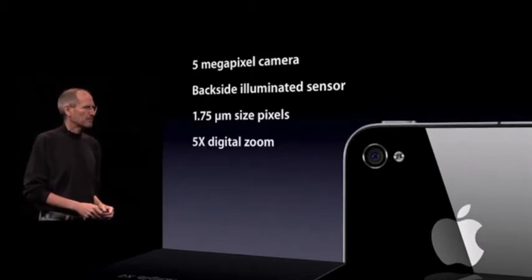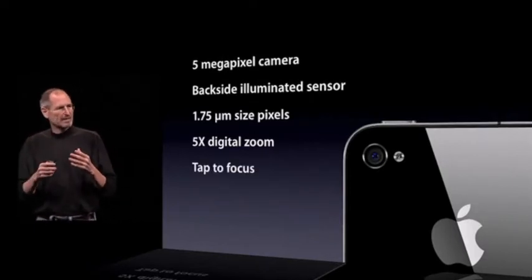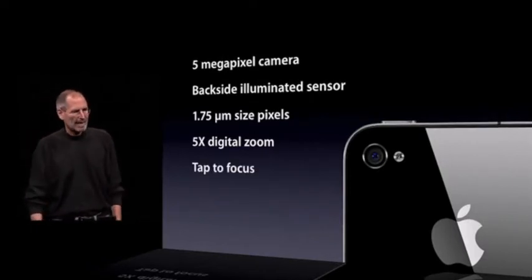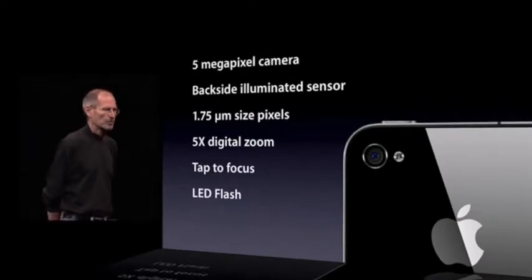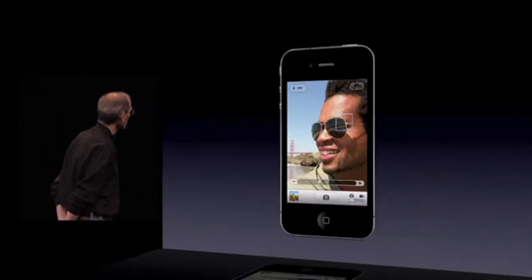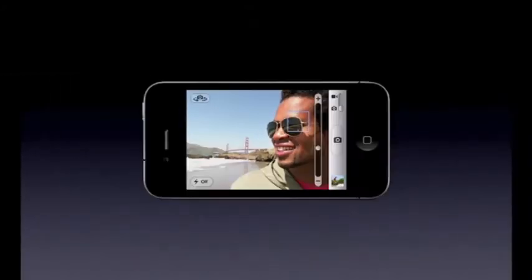We've got 5x digital zoom built into the camera app. And of course, what we pioneered — tap to focus — and we've got an LED flash built in. The pictures that we're taking off this are pretty remarkable. You can do portrait and landscape, and you can see the digital zoom right there. These are pictures taken right off the iPhone 4, and they haven't been touched in any way.